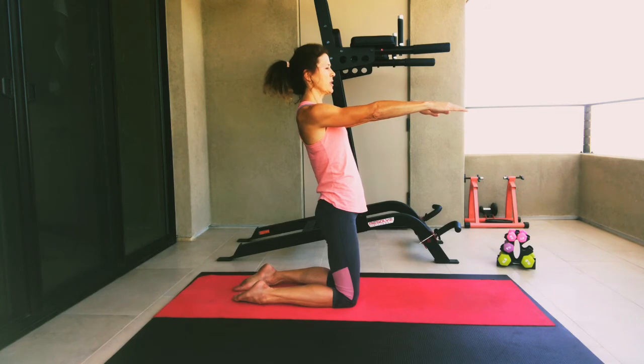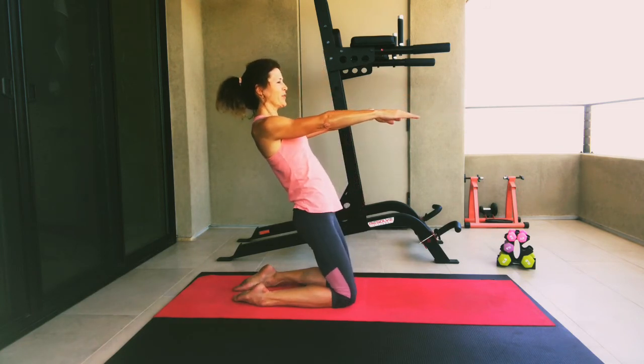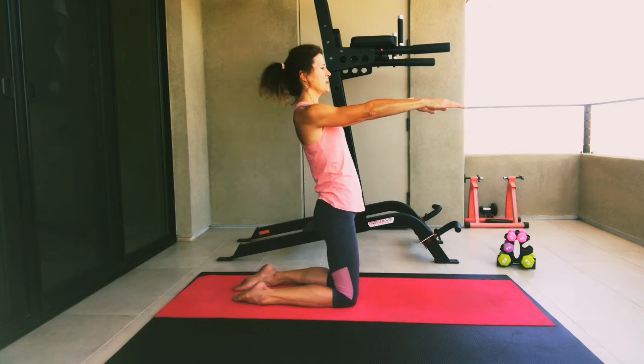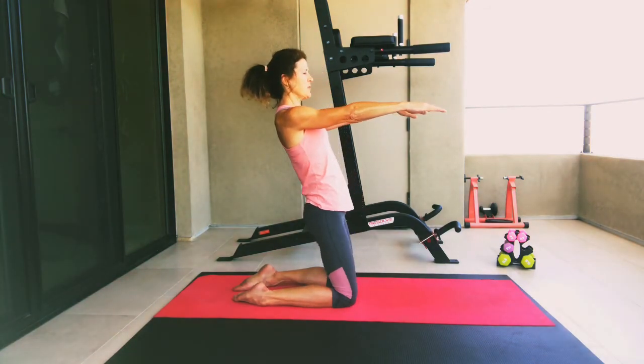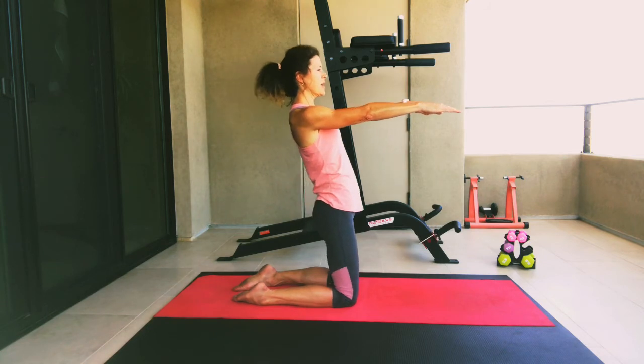We're going to do it again. Breathe in, exhale as we go down, and let's hold for a count of five, four, three, two, one. And back up. Drop our arms down by our side. One more time — take a breath in, exhale as we lean back, and hold for a count of five, four, three, two, one. And back up. Let's drop our arms down by our side.